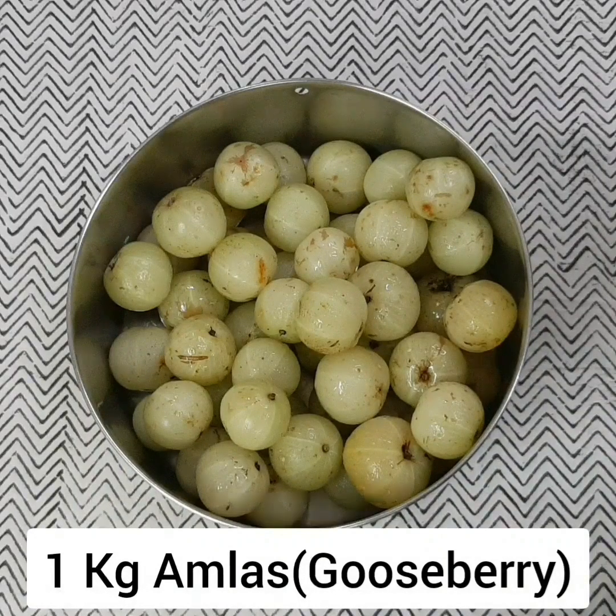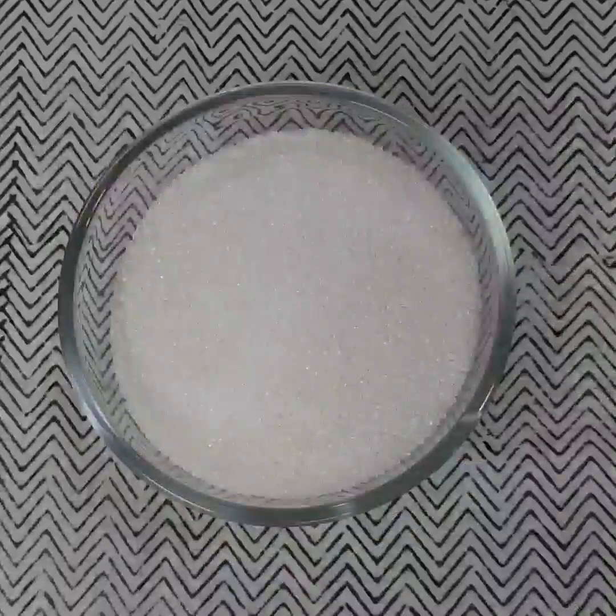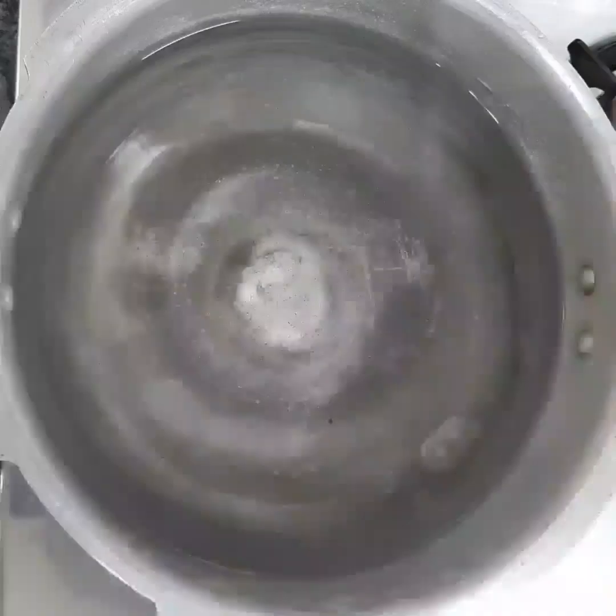Take 1 kg of amlas and 700 grams, that is three and a half cups of sugar.